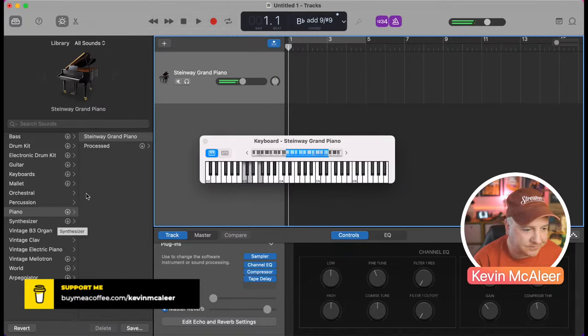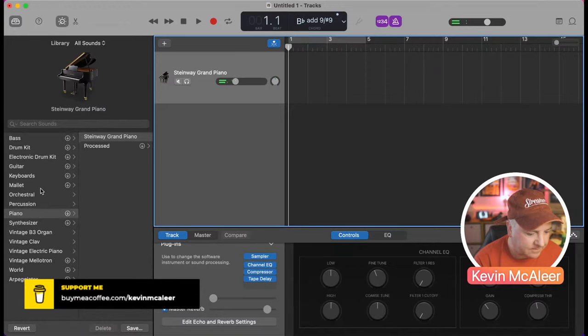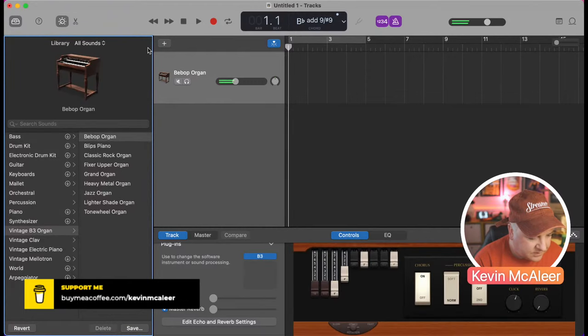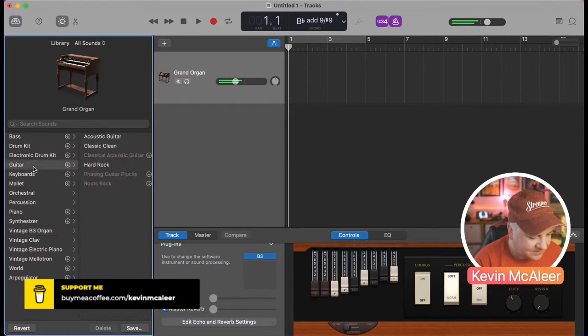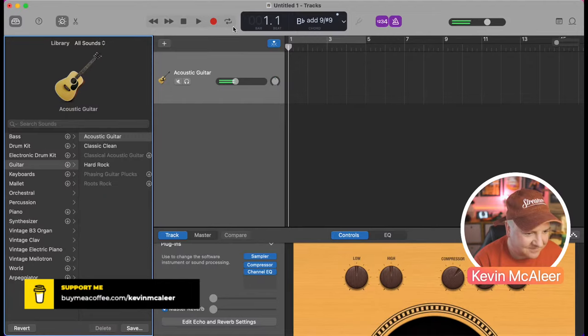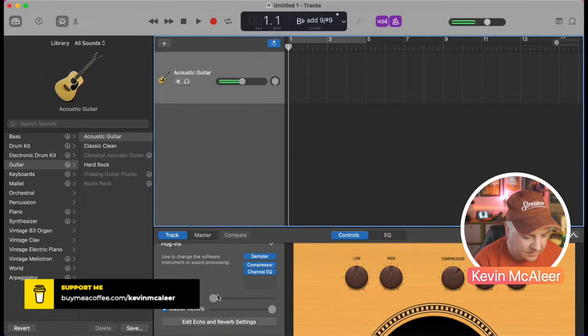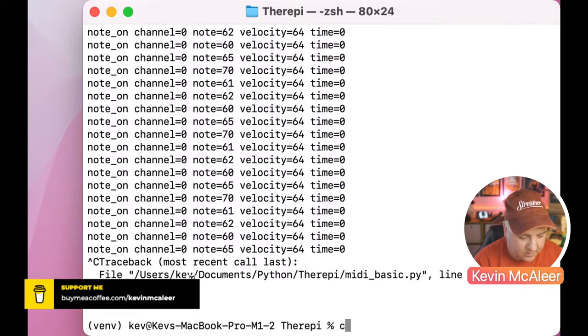We can play with different instruments in GarageBand — let's try a vintage organ, or guitar. It's quite haunting. We can also add reverb. You get the idea: we can create notes, send them to the local MIDI interface, and play them through GarageBand. That's just running on the Mac — not yet on the Raspberry Pi.